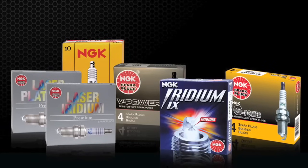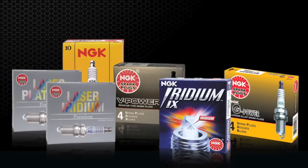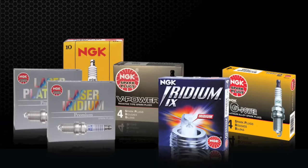When shopping for spark plugs, there are many options to choose from. Here we will help explain the different plug types to help you make a more informed decision.